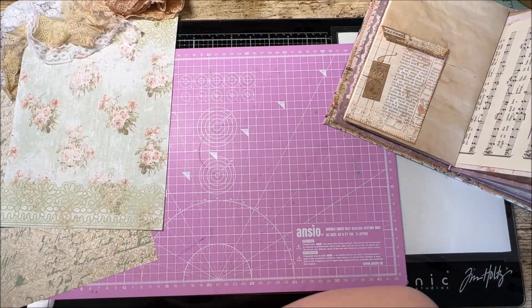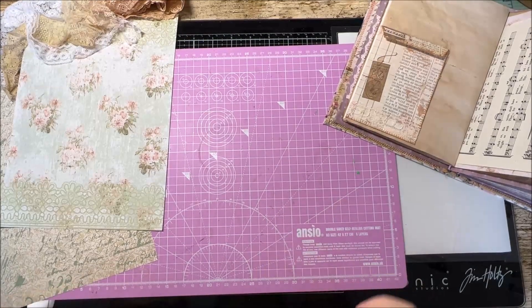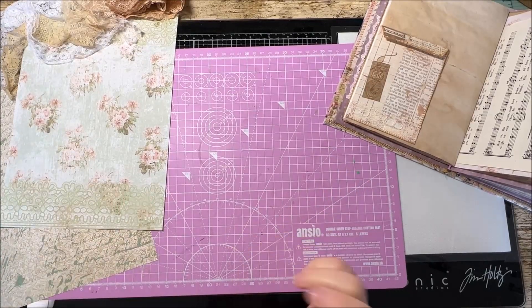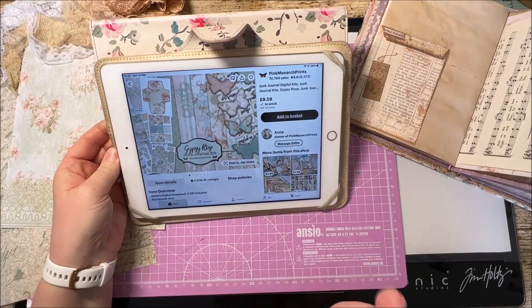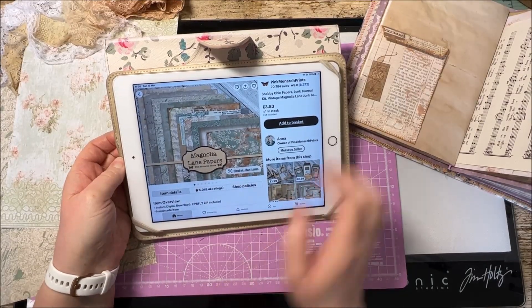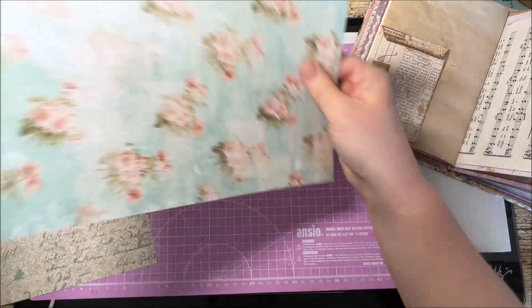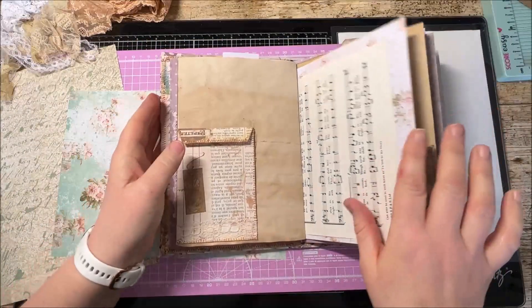Right, on with today's project. I'm going to show you how to make a pocket that is actually four pockets in one sheet of paper. This is part of my design team project for Pink Monarch Prints and I'm working with two of the kits - one is called Gypsy Rose and the other is called the Magnolia Lane Papers. They are both stunning kits. So this is the pocket that I am going to make today.